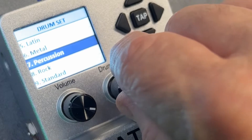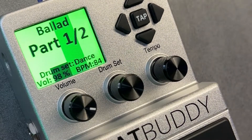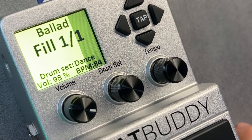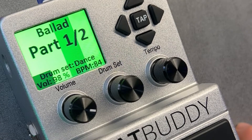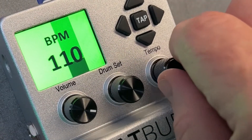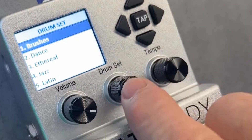Now let's change the drum set. Change the tempo. Brushes.